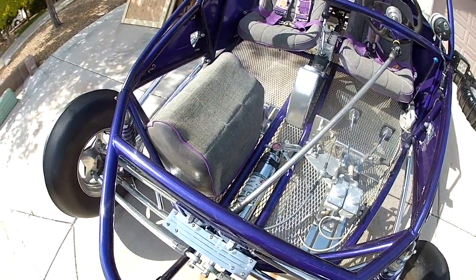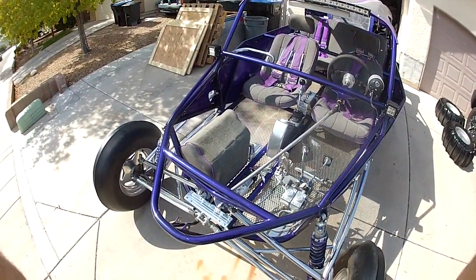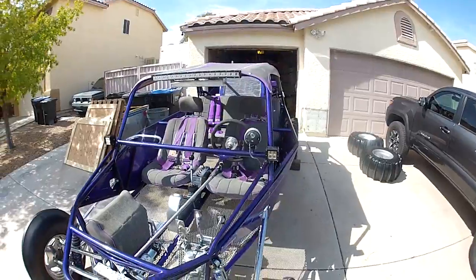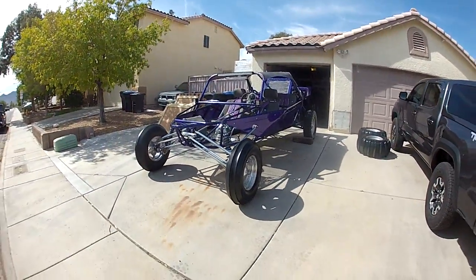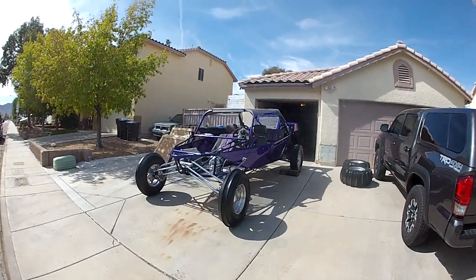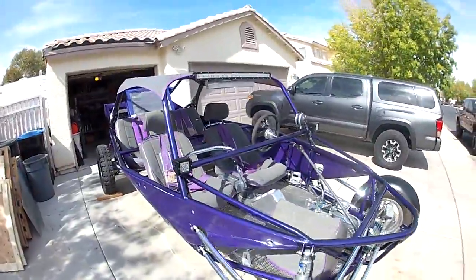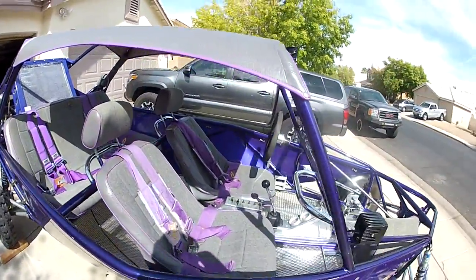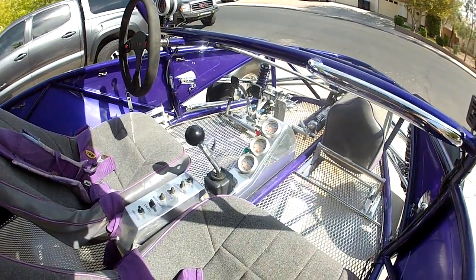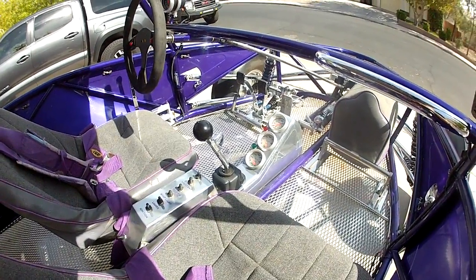CNC pedal assembly, it has a cooler up front. There's an LED white light bar, some light pods inside, and gauges.